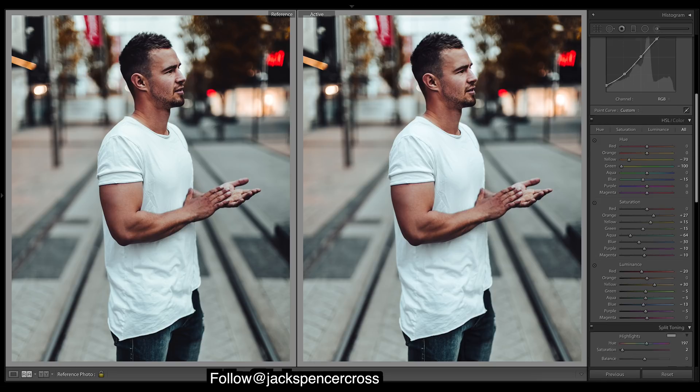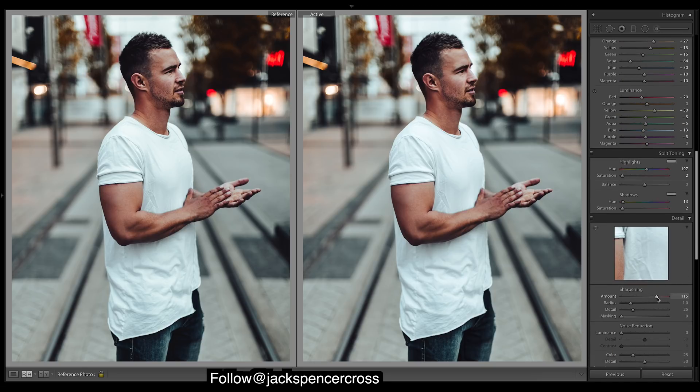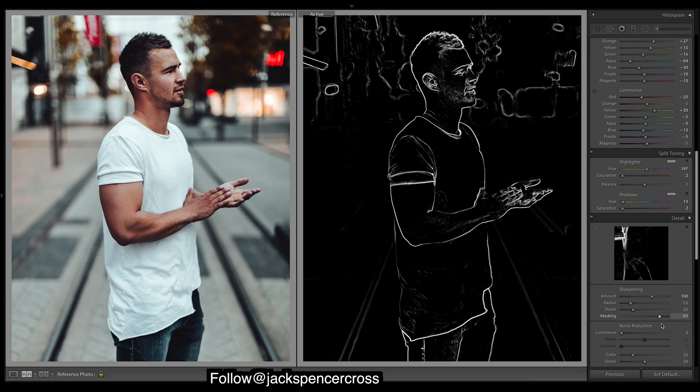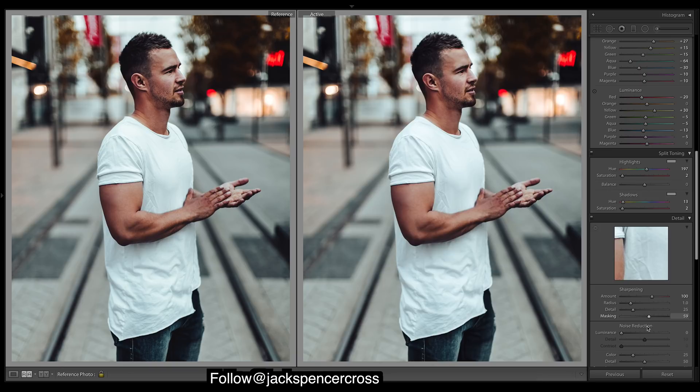Let's add sharpening to the entire image. Bring up the masking — if you hold Option and slide it, you can see exactly where it's sharpening. For this one I might just leave it down. If you do sharpening in Photoshop you can actually brush away the sharpening in the background, which is quite nice, but I won't do that for this one.